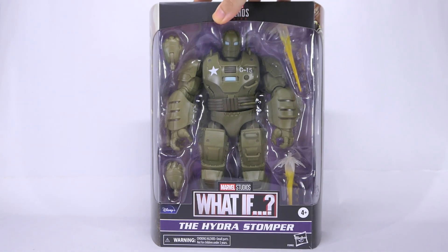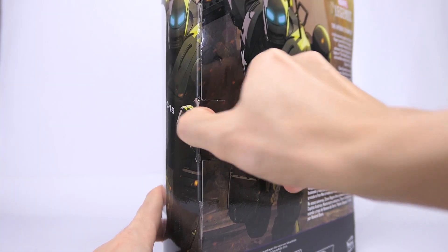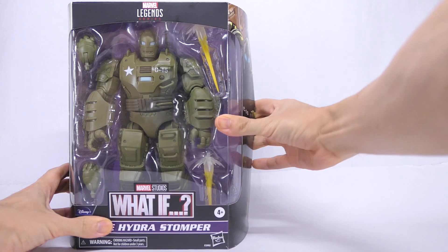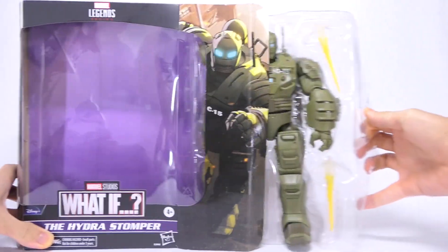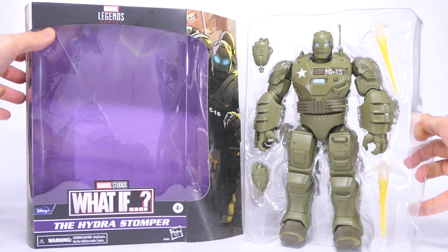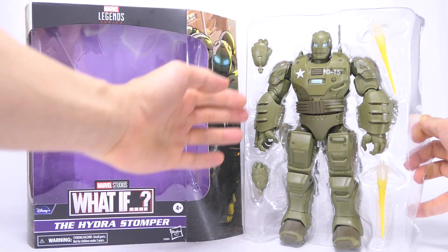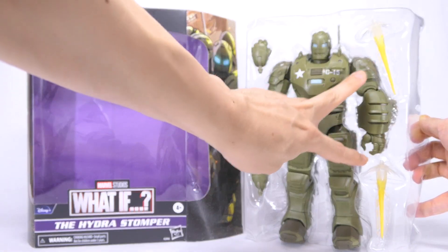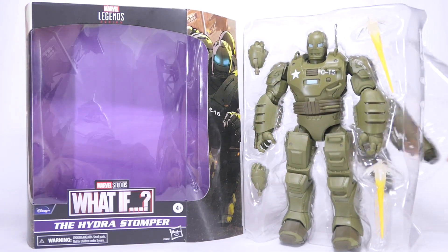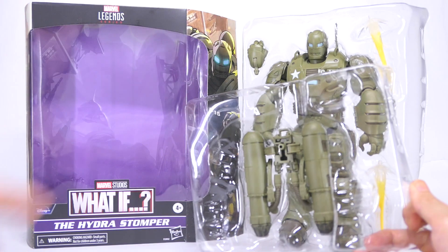So let's go ahead and get him open. There's a purple backdrop in the box, probably some ruins from World War II. Over here on the plastic tray we have the Stomper, two interchangeable hands, two yellow blast effects, and there's also a second tray on the back with the parts for the Stomper's jetpack.